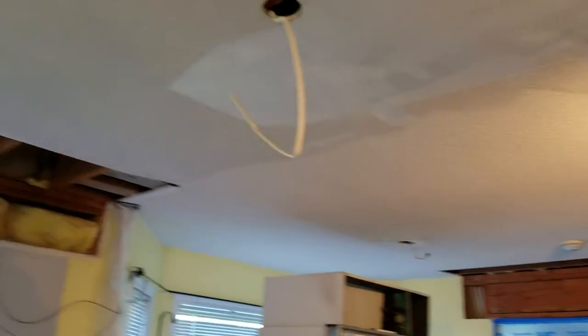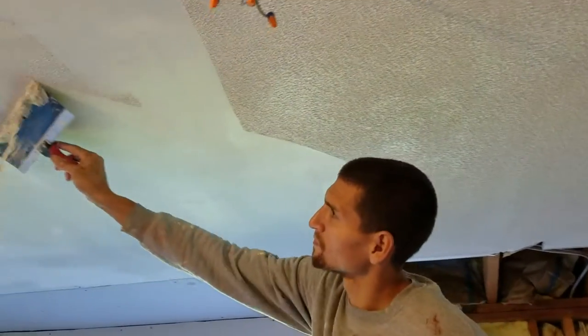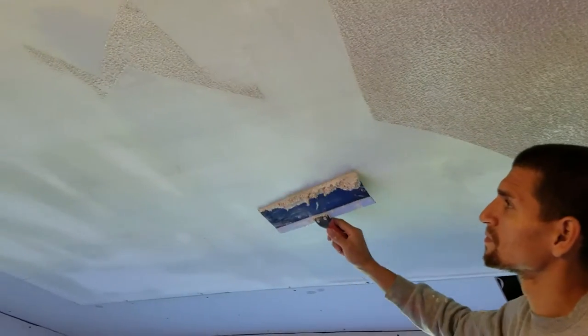Once we remove all the popcorn, we let it dry out, then come in and sand where it needs to get sanded. Then it needs to get skim coated, primed, and finished with paint.